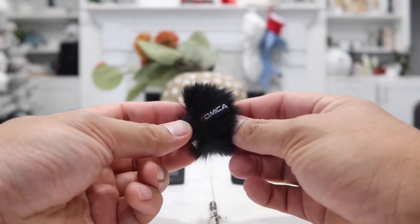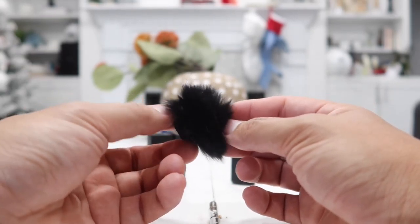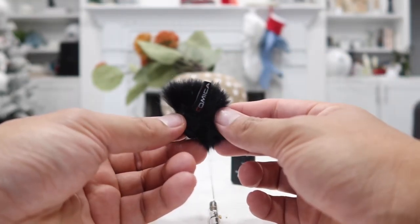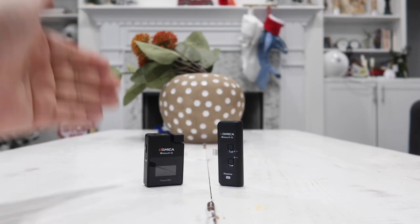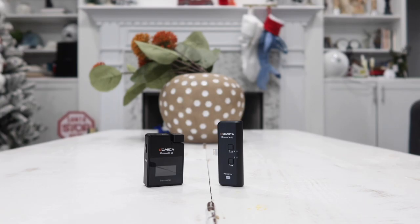Last of all it also comes with a wind muff used to cover the microphone if you want to use it in a noisy or windy outdoor area, to reduce noise and get much more clarity with your voice. Now let's take a closer look at the transmitter and receiver. They are both very small so you can conveniently carry them anywhere you want to go.